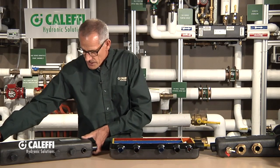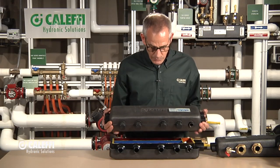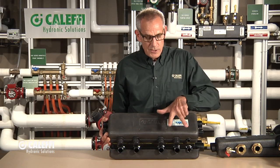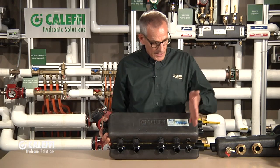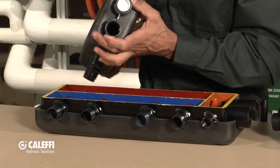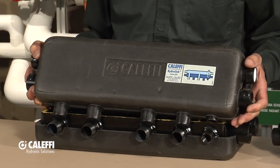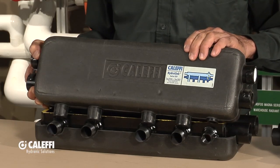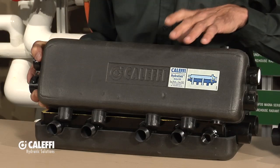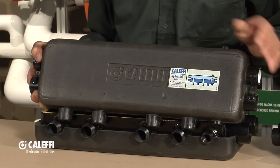Here's a different version — we're going to call this the two plus one. So two ports on the bottom and an additional one out the end. Same thing with the primary secondary chamber over here. This one happens to be a one-inch connection; the two plus two that I showed you first is an inch and a quarter. Another nice feature is we give you a great two-piece insulation jacket — like a clamshell insulation jacket. After you get all your piping done you can put that on there to reduce the heat loss.